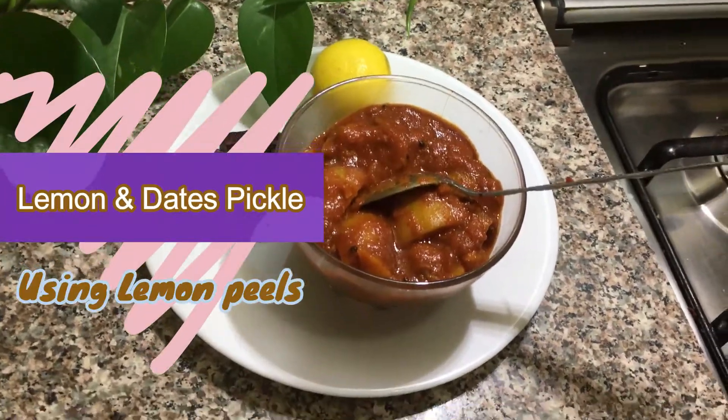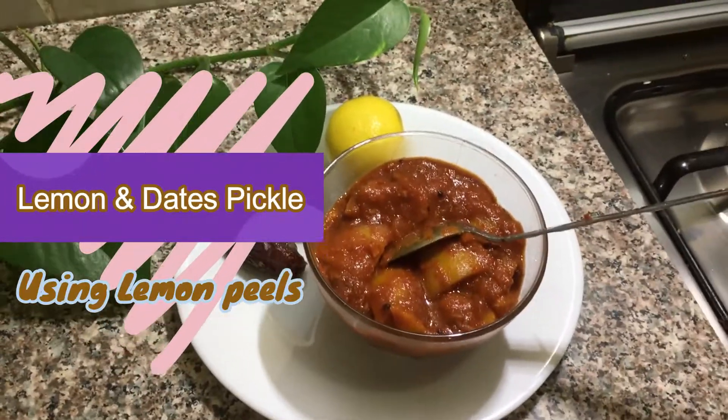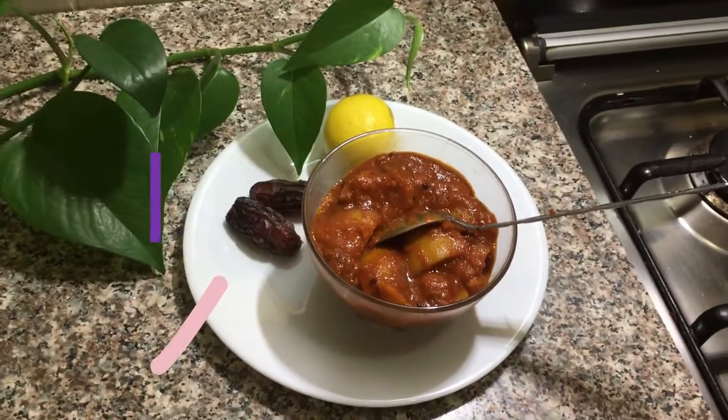Hi, friends! Today we are making the Naringe dish. We are making the Naringe in this place.